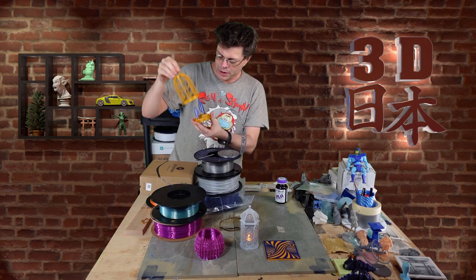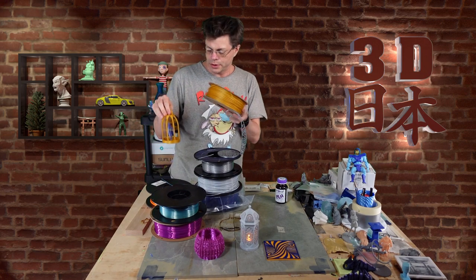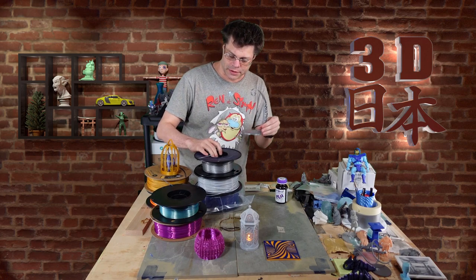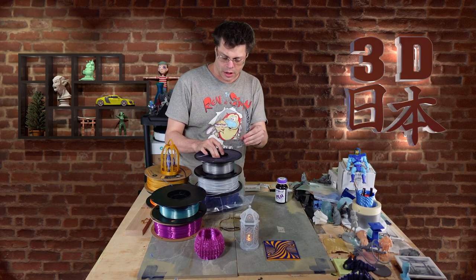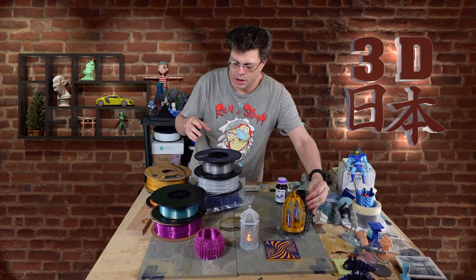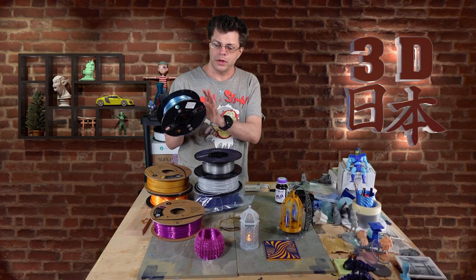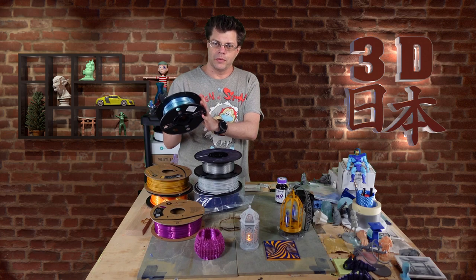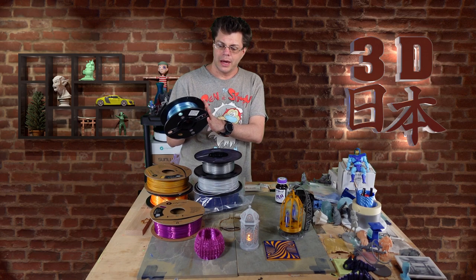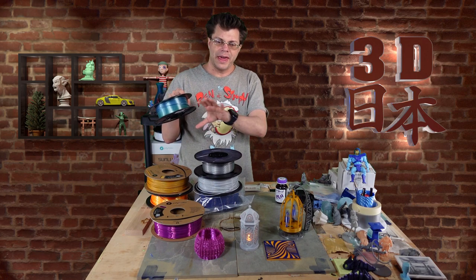The cage was printed with Polymaker gold and the base with silver from Longer 3D. The birds were printed with a silky rainbow material — I can never remember the company's name or how to pronounce it, but they sent me this spool for free to review. I have shown this spool before and I'll put their name on screen; you can get it from Amazon.